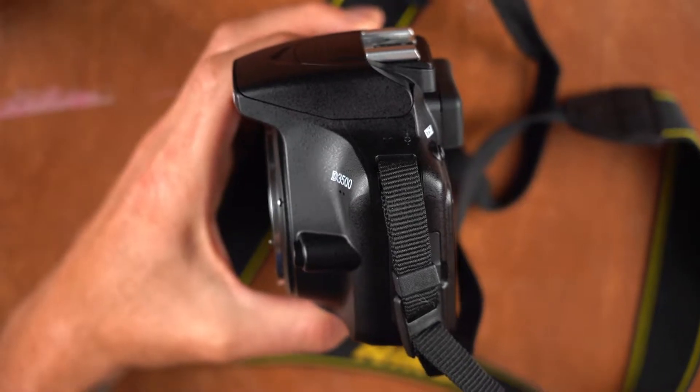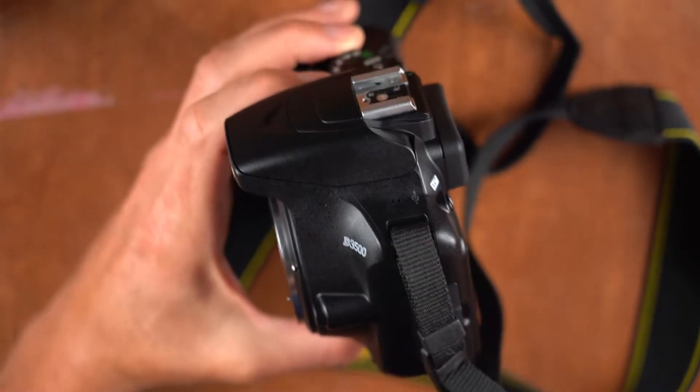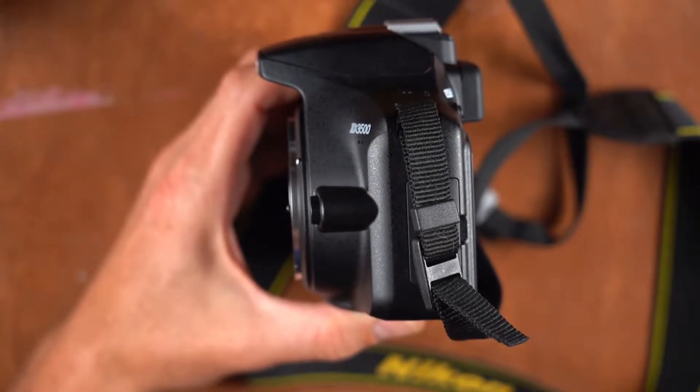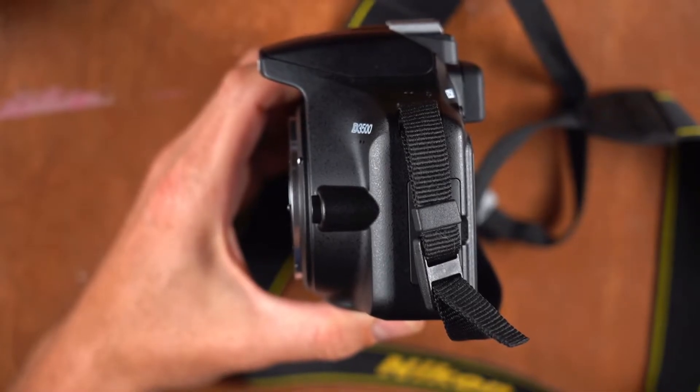The main advantage of rangefinder cameras is sound and silence — those cameras have a lot less moving parts, less opportunity for something to break, and they're extremely quiet. Early on with 35mm cameras, photojournalists loved rangefinders because they were very silent and less disruptive.